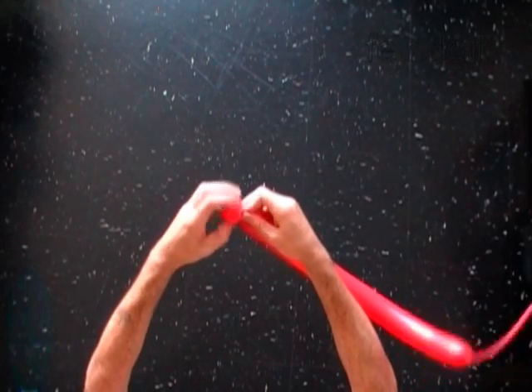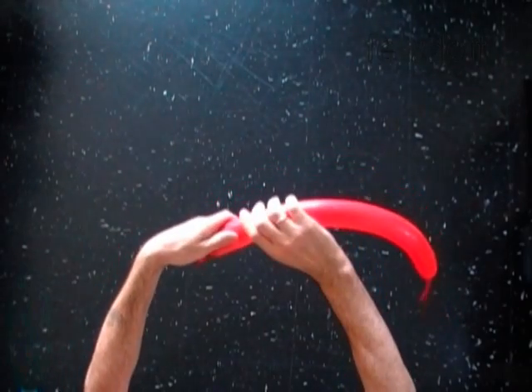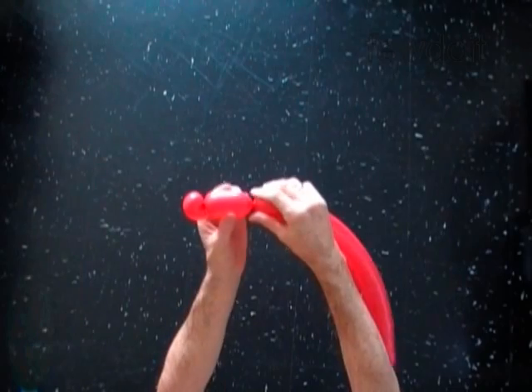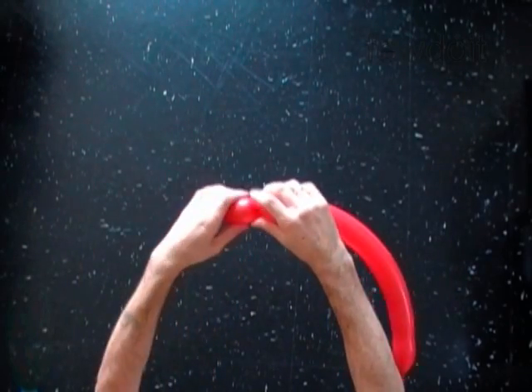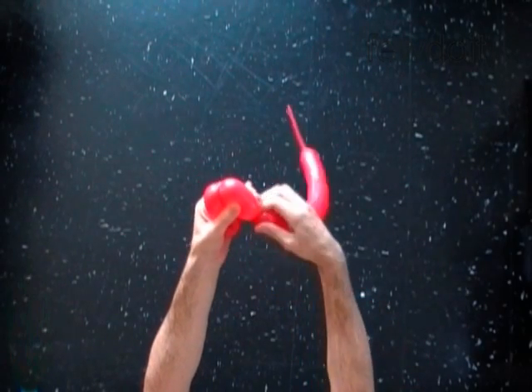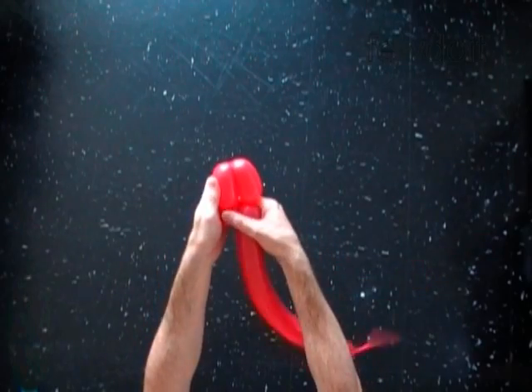The next three bubbles we are going to twist in bird body fold to make the muzzle of the dove. Twist the second three inch bubble. Twist the third three inch bubble. Lock both ends of the chain of the last two bubbles in one lock twist.